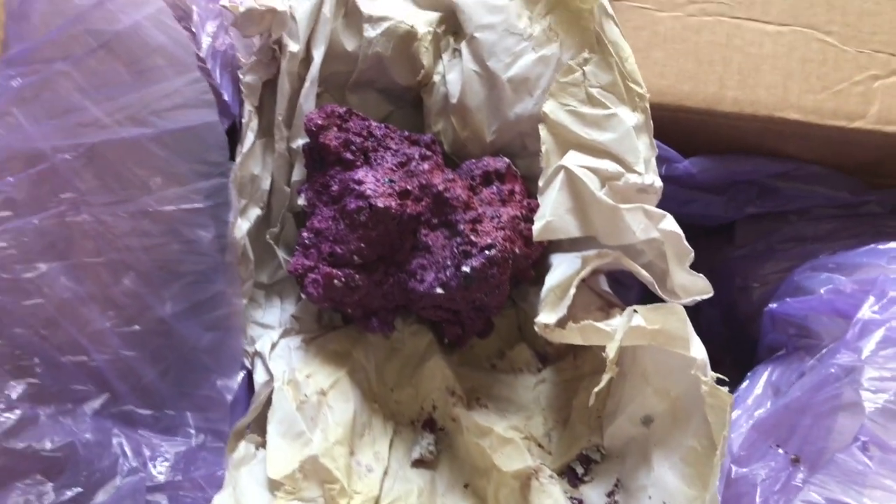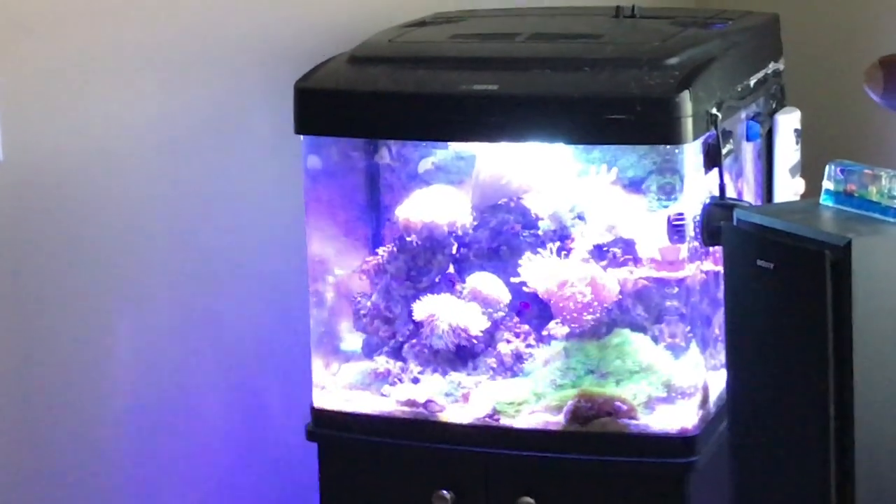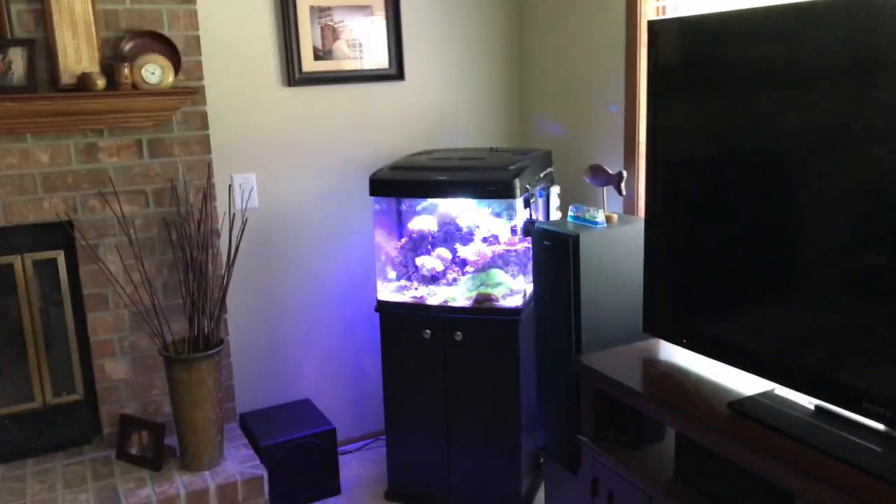I got 160 pounds, so that'll be enough for the 125 gallon, plus what I'm gonna do is redo the rockscape in my little 29 bio cube with this stuff — really looking forward to it.